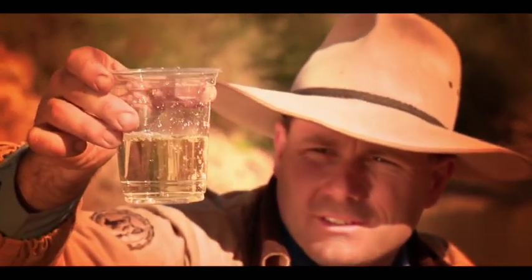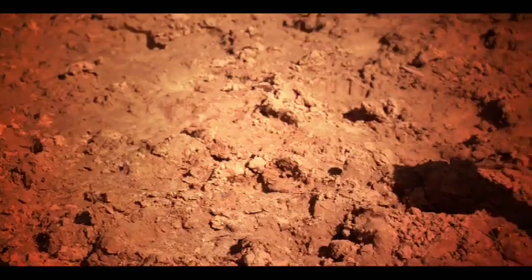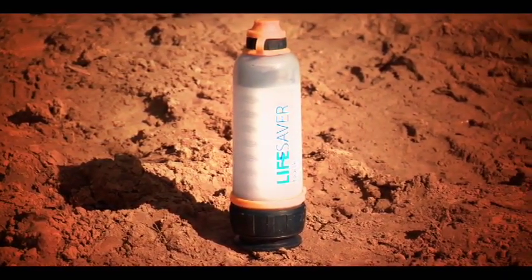Check that out, folks. Am I brave? He drinks. He scores. That tastes fine. This Lifesaver bottle here is your basic run-of-the-mill water bottle that you can use for hiking.